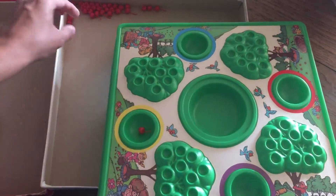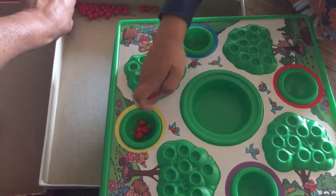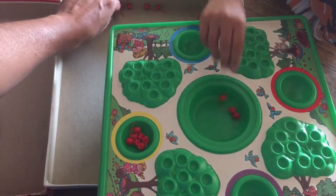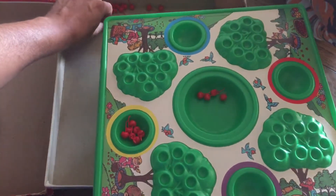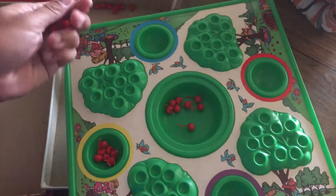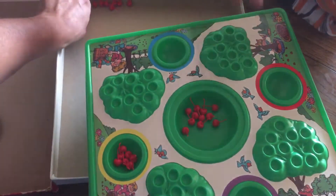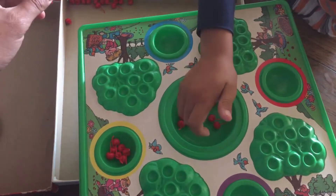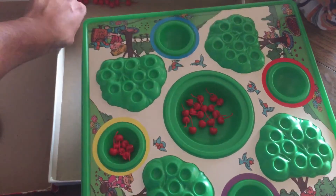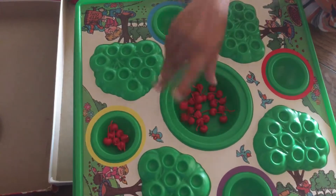So 40 cherries... 8, 9, 11, 12, 16, 17, 18, 20, 21, 22, 23, 24, 25, 27, 28, 29, 30, 31.